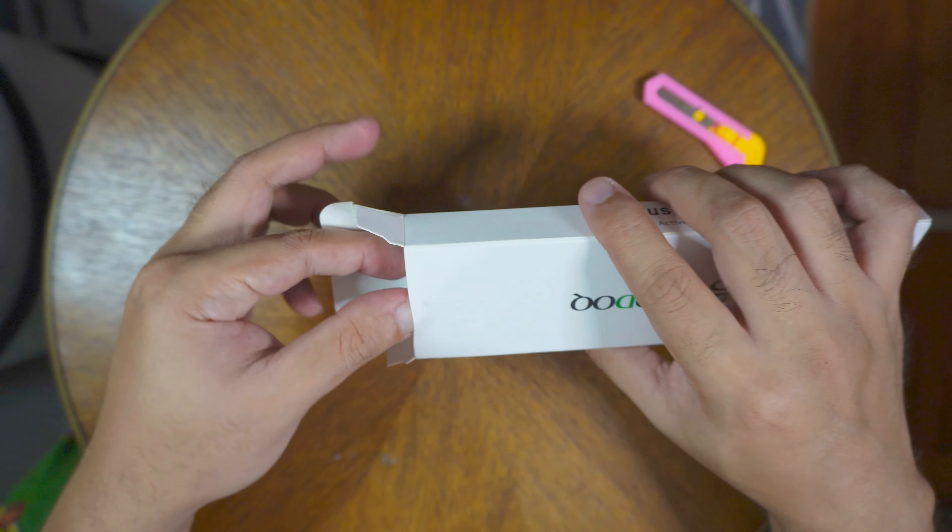On the front of the box you'll notice the Gojodok branding, and the model number is GD13. On the side it reads 'stylus pen, super fine nib, active capacitive.' At the bottom there's the brand name again — Gojodok. Let's try to open this one.